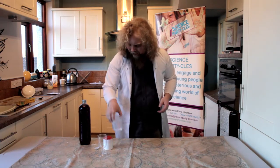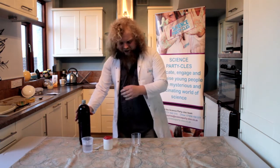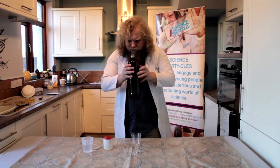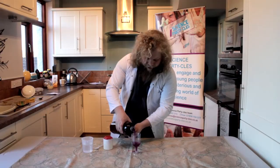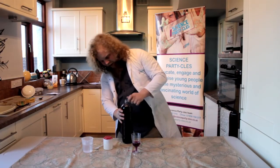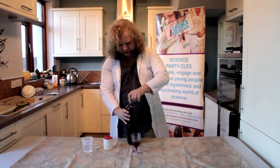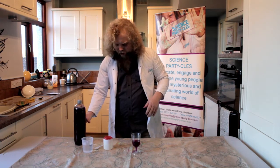Let me show you what I mean. We're going to add the red cabbage juice to my little goblet here. In we go — doesn't matter if you spill a bit. There we go, lovely stuff — bit more I think. Fantastic. Now we've got our lovely red cabbage juice.